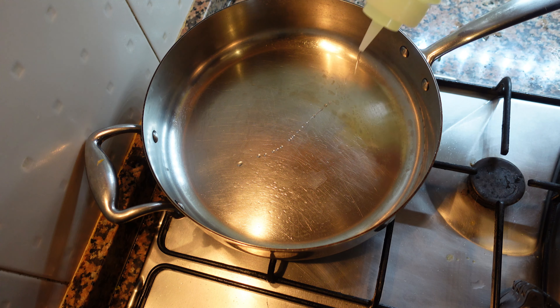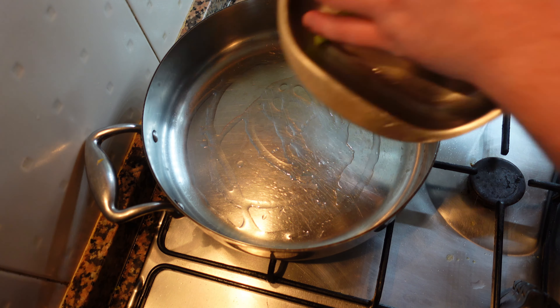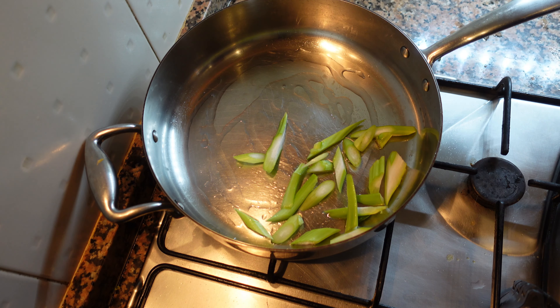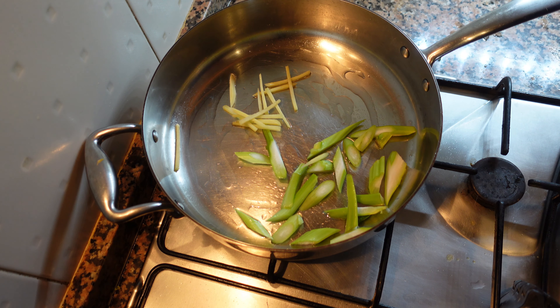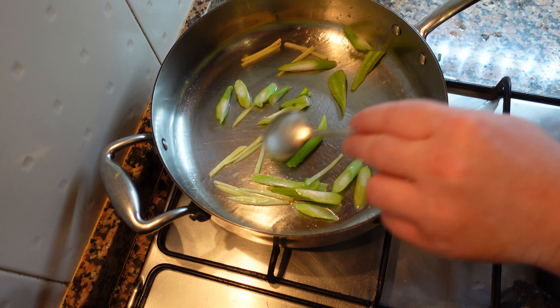We're going to start on low heat with some neutral oil. Start with the thick stems because they're going to take the longest to cook, then add the ginger batons. For this you either want to be gentle and do slow gradual cooking, or use a wok with a lot of heat and fast cooking.